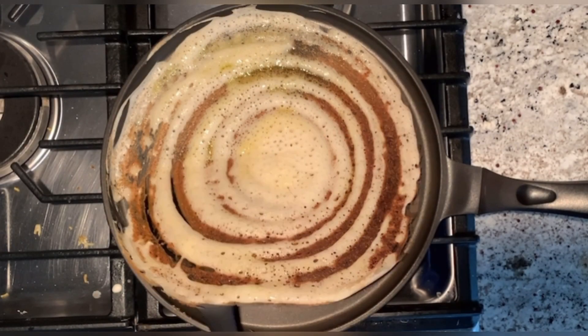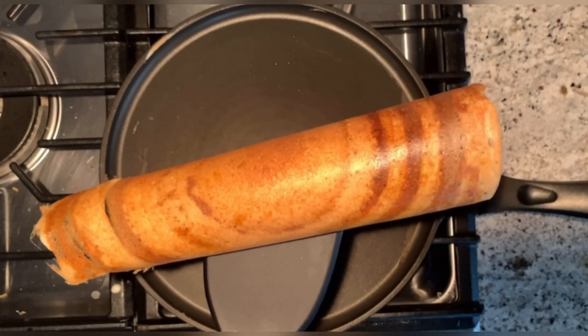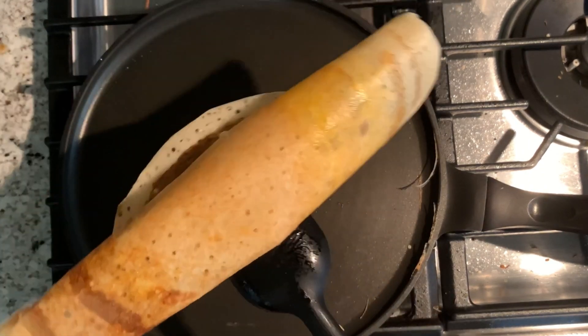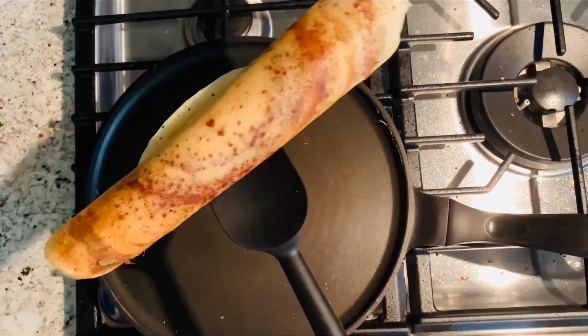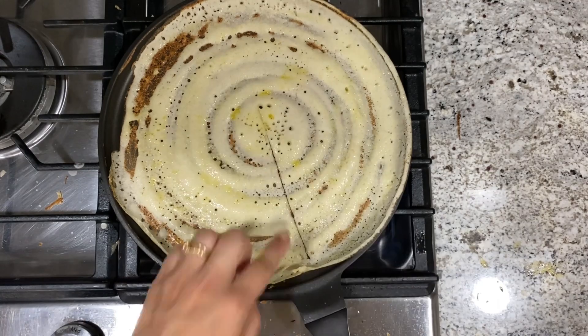Four types of dosa — the good part is no soaking, no fermentation, and the dosa will be ready in 15 minutes. Plain dosa, sada dosa — it's very quick and easy to make, it's high in protein. Cheese dosa, chocolate dosa, and corn dosa.